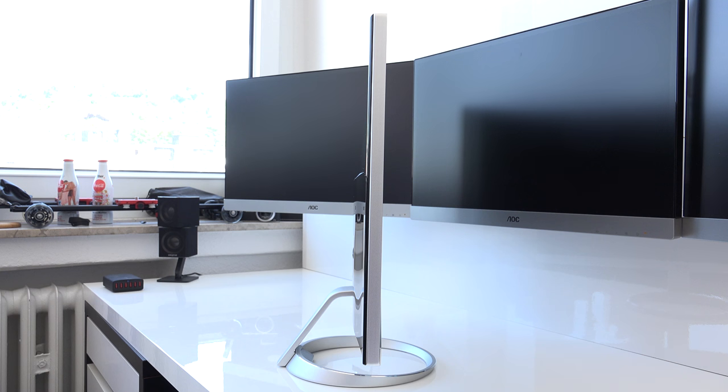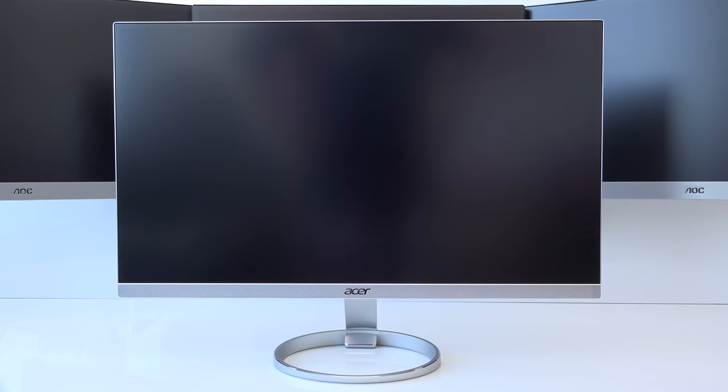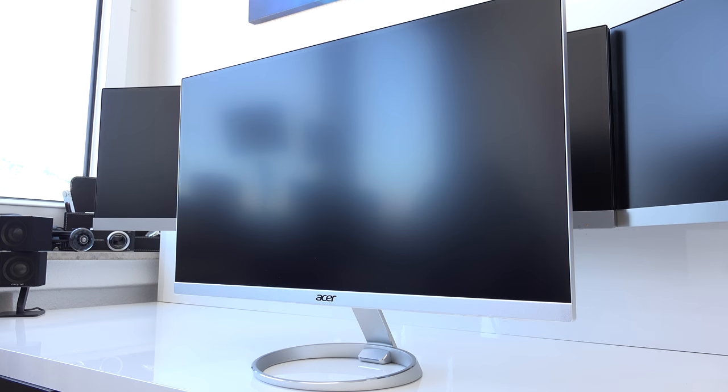We also have the Acer logo here on the back of the monitor. From the side we see this is a very slim monitor overall, and we also have this metal frame around it. From the front again, even the front panel is metal, not plastic, which is great to see.